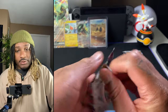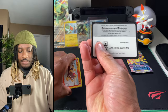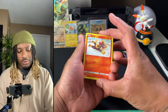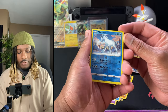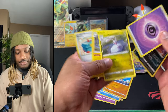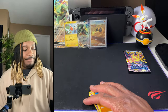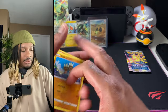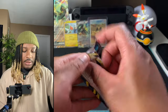Going into the interesting packs now — I loved Lost Origin, it was a really good set for me. There's the code. We'll just go straight through: Gastly, Ducklett, a reverse into our holo — not even a holo or rare. When you open a set so long and so much, you kind of assume you're going to get a holo. Lost Origin we got a reverse. One for three — hopefully we can get what we need out of Silver Tempest.